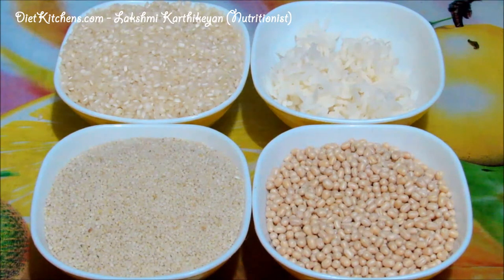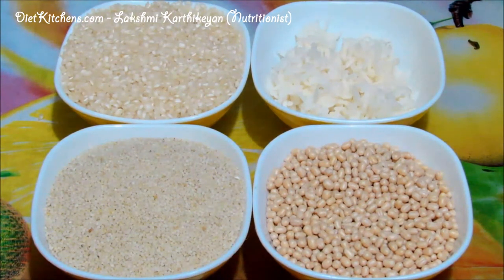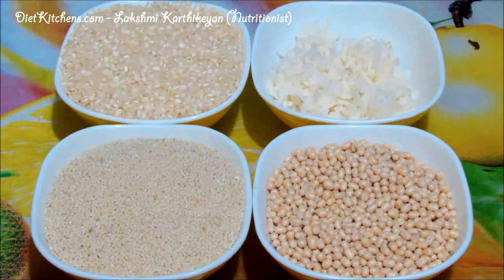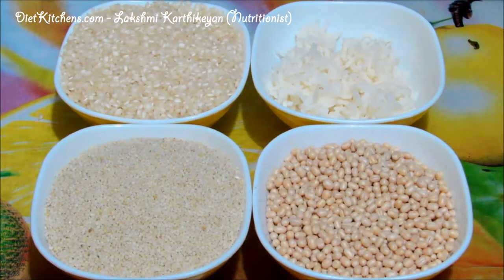The ingredients for making Samai Idli are: 1 cup of Idli rice, 1 cup Samai, 1 cup Urad dal, and 2 tablespoons of boiled rice.